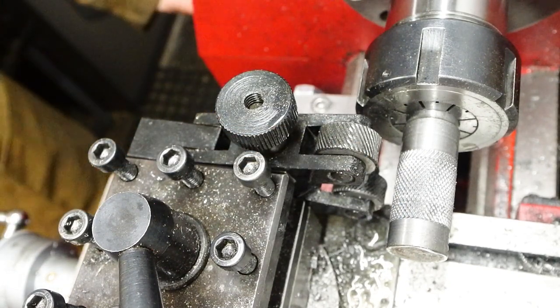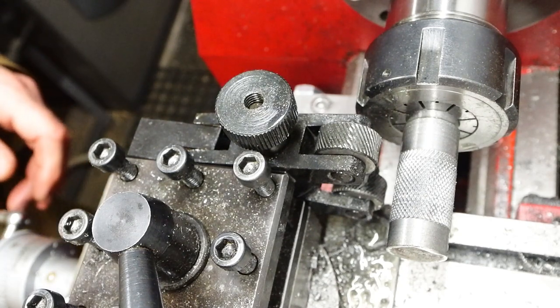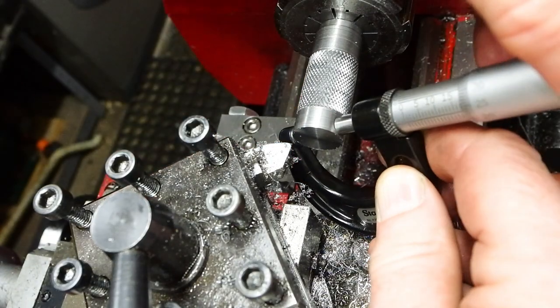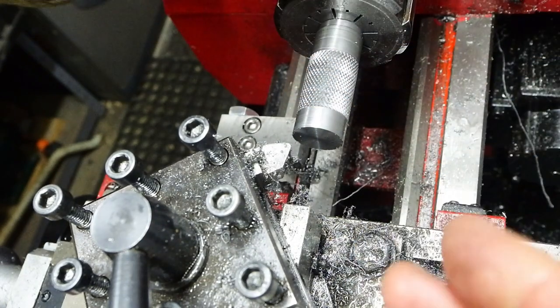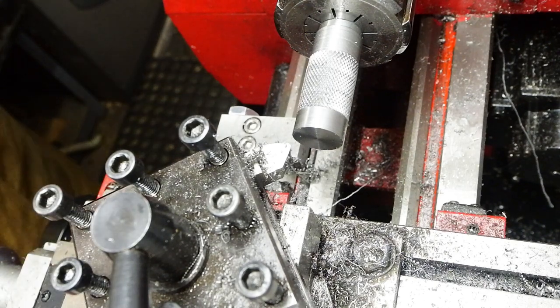That is a fairly poor quality knurl. It's going to be okay because it's going to be cut up into short pieces. If that was going to be left as one long continuous knurl it really wouldn't be good enough. Improved knurling tooling is a plan for the future.